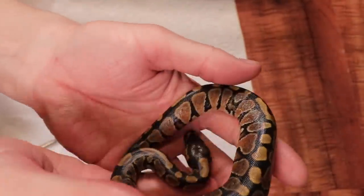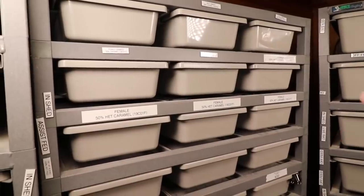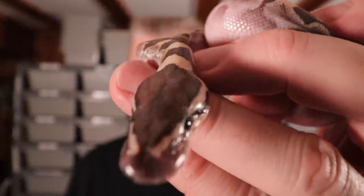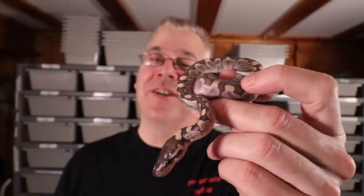My hatchling rack is finally filling up — these are the first hatchlings of the year. I have nine right here and two more in the incubator. We have five bamboos to sell at the shows this year. I can't believe those eggs actually hatched out. I'm probably going to hold back maybe one of the male caramel albinos, hoping to breed it back to a female 100% het caramel albino to try to hit the caramel albino bamboo — I don't think I've ever seen one, could be a world's first!